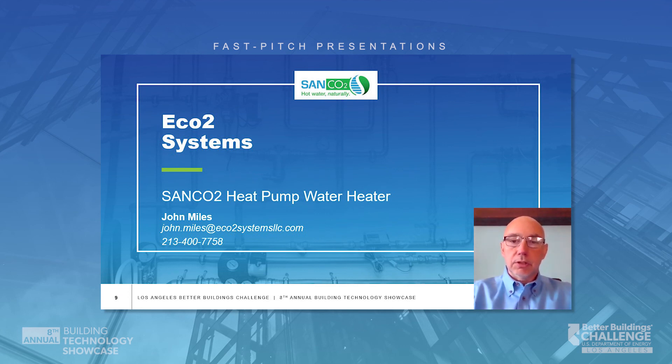I'm John Miles, Eco2 Systems. You can reach me at john.myles@eco2systems.com or 213-400-7758. Thank you for listening.